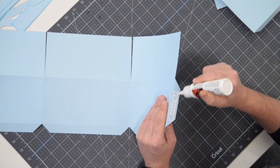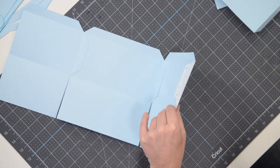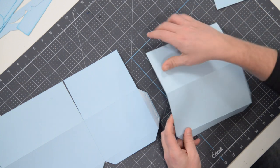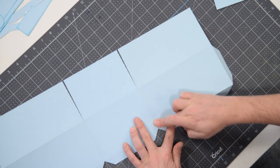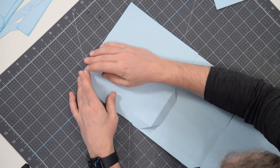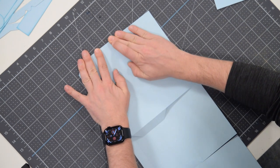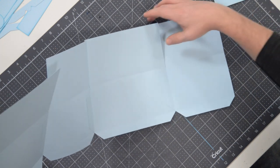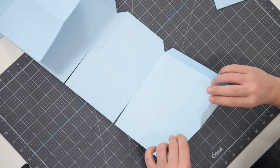Now apply glue to tab B three and connect that to section B four. If you're not comfortable using your finger to spread the glue, you can use a brush or a scrap piece of paper. I like to use my finger because I have a really good feel and control over where the glue is going. I keep a damp sponge under my desk held with a couple of paper clips to wipe my fingers off. Push that together — now we have one continuous piece, and we're going to take this end and connect it to the other end to close it up and form our box.